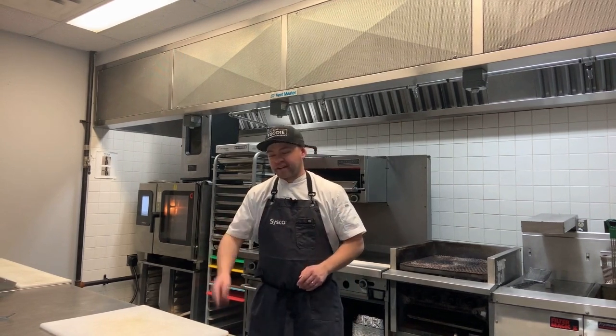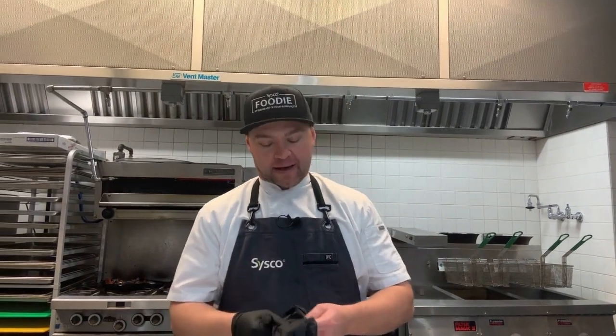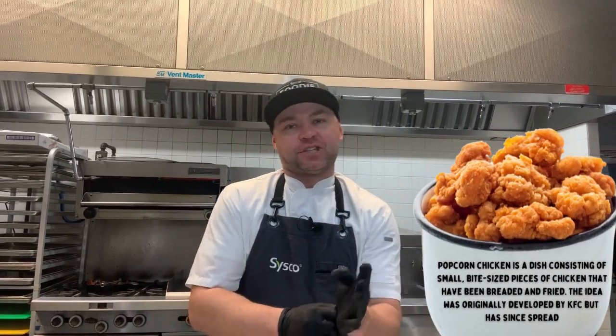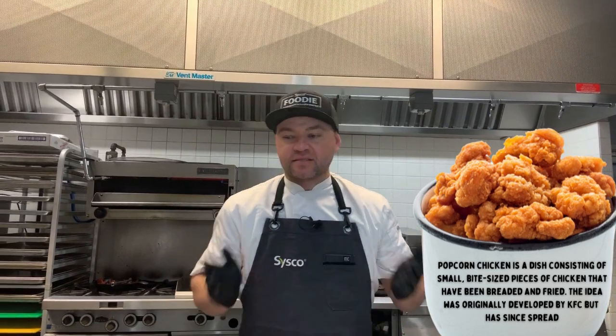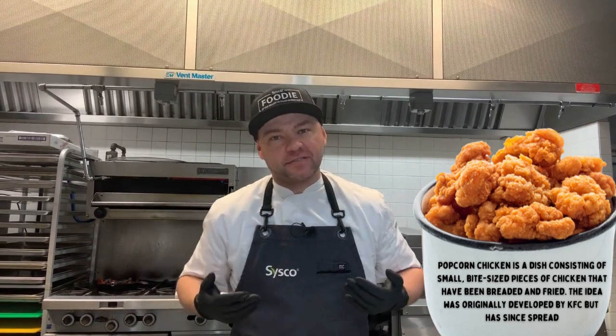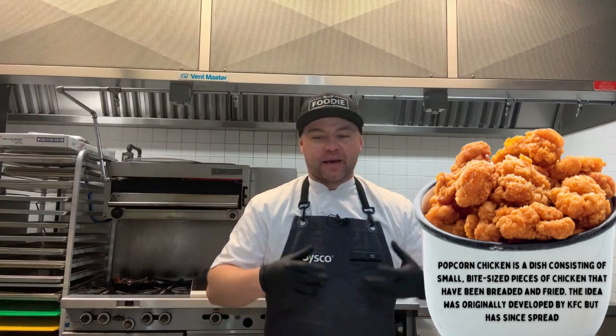Let me get my gloves on and we'll go to the cutting board and start putting this together. I'm a big fan of taking something familiar and changing it up with the flavor profile. First example of that: we're going to do popcorn chicken. Popcorn chicken can be done numerous different ways, but this time around we're going to elevate it a little bit — make it look great, full of flavor, and it's easy.